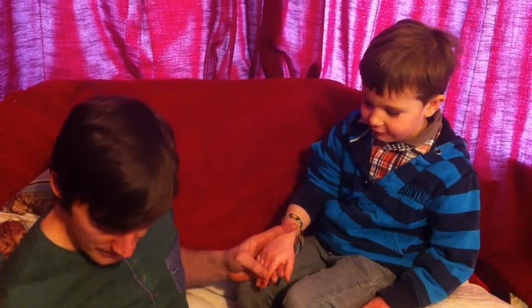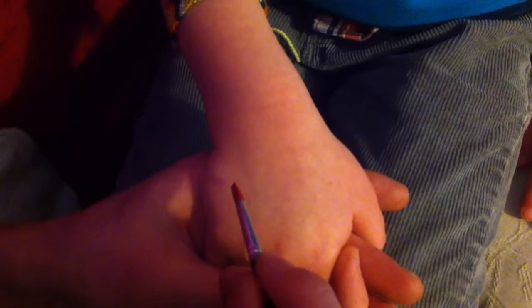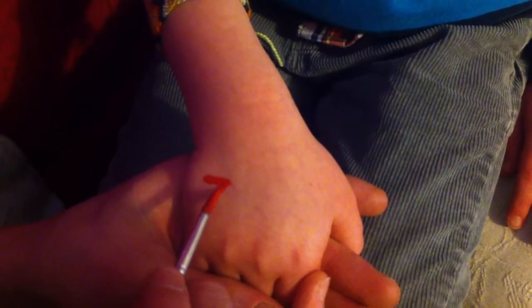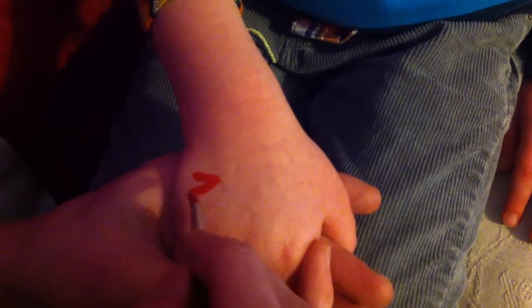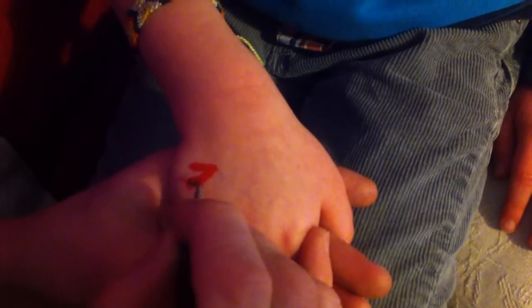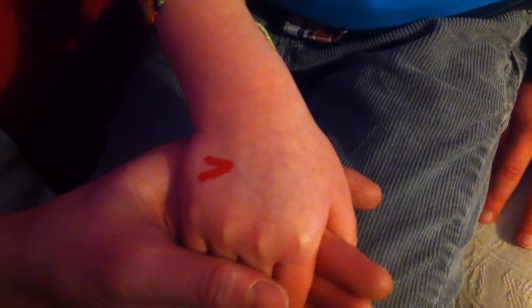We're going to zoom in. We're going to start towards the left of the hand with just a little straight line like so. This is going to be the bottom of his mouth, and then you do the exact same thing that way. Can you stay nice and still for me? Okay, so that is actually the dragon's mouth.